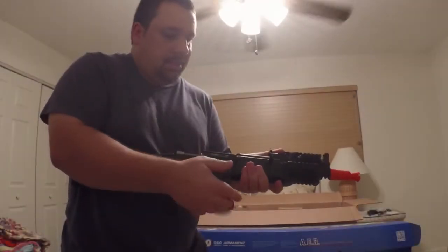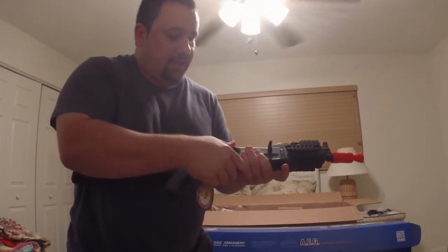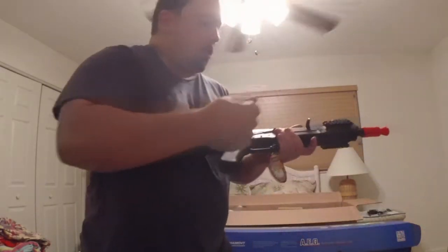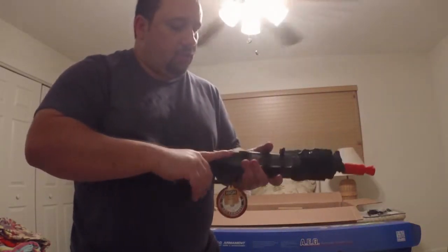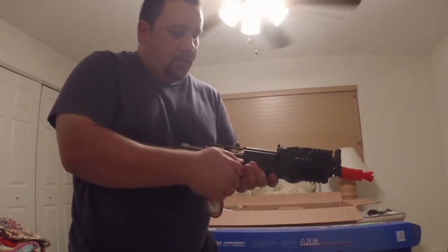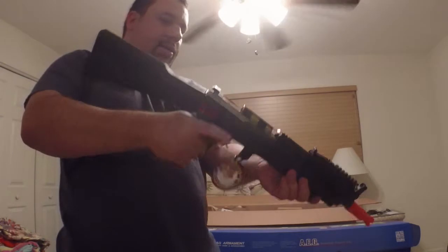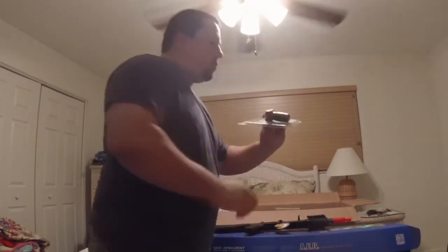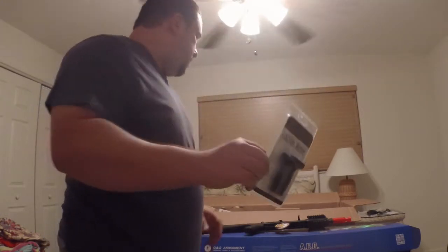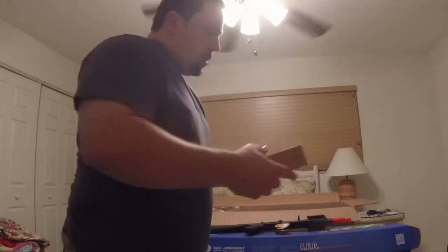Okay, not broken. Now I need to sit down and figure out how this part goes back on. The safety has really nice positive clicks to it. A lot of times with the AKs I've held and used, the safety is just kind of sloppy. This one actually has very nice positive clicks to it.